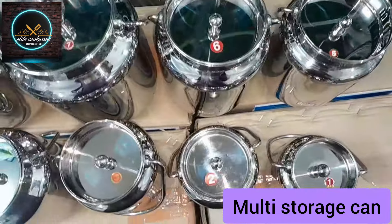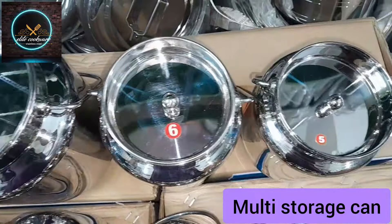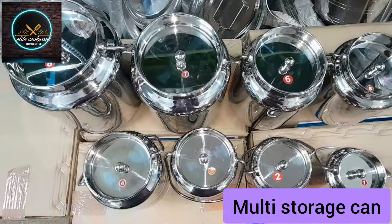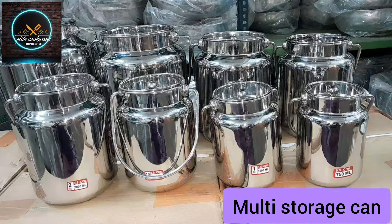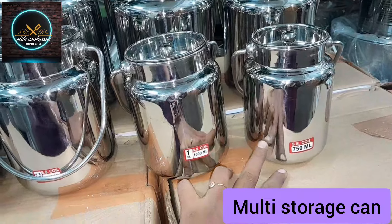Hello everyone, welcome to Elite Cookware. Today I will show my collection. I will show you how to do multipurpose cues. We will show you how to do the storage containers and the can. You will have various sizes — 750ml minimum and maximum 5000ml.